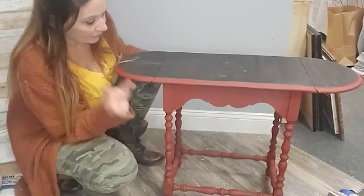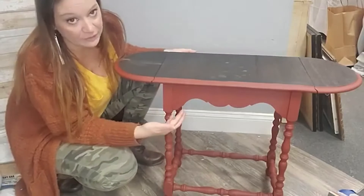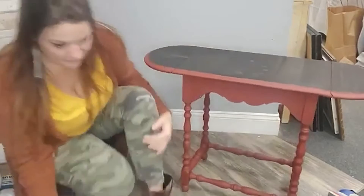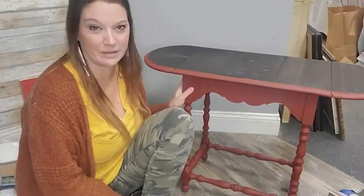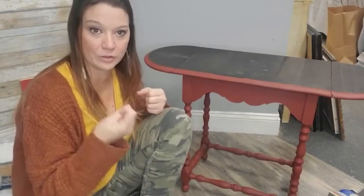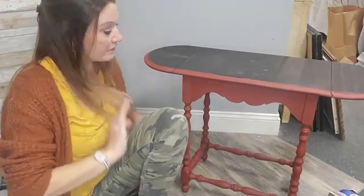So what we want to do today is sand this down for distressing and for finishing. By finishing, I mean I want it nice and soft. I want it to go to whoever's going to own this and I want them to have it feel like a finished piece, not just a chalky finish. I want to bang out all of whatever paint lines I have, whatever thick spots I have, before it goes to its final home. Then we're going to use some wax.